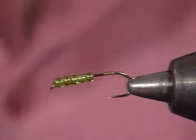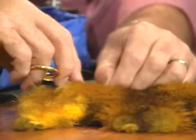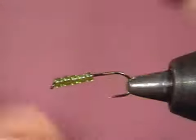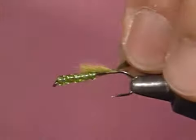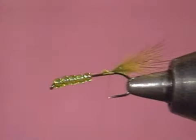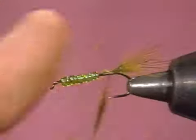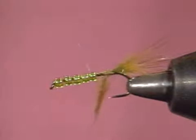For the tail material, I'm going to take just a little bit of this muskrat — you don't need a whole lot. It's very loose and flexible in the water, does some really nice things. I'll leave the guard hairs in it. Tie it in place and trim the butt section off. Then I'll take just a very small amount of this dubbing and make a little ball back here. The only purpose is to keep those glass beads from sliding off the end of the hook.